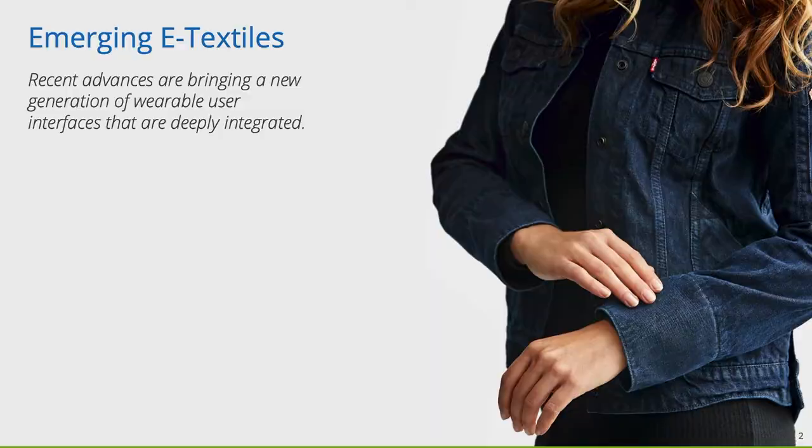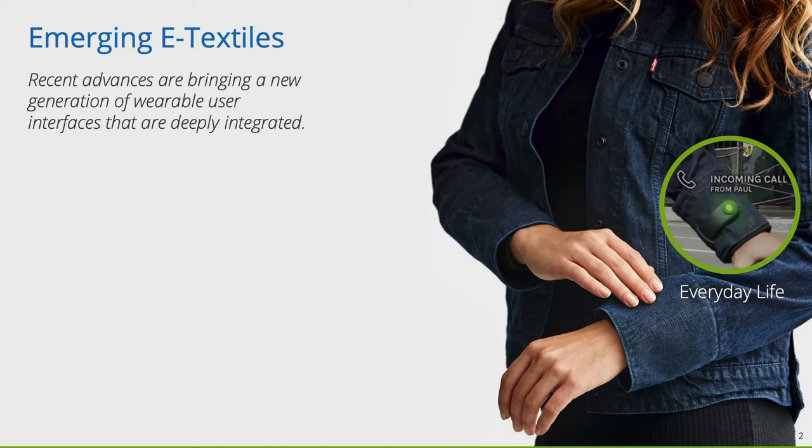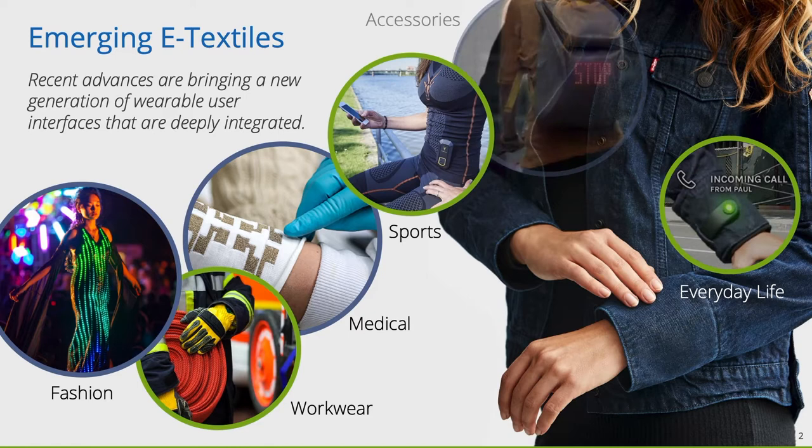Let us start with the emerging trend of e-textiles. Recent advances in functional textiles and electronic miniaturization are bringing new generations of wearable user interfaces that are deeply integrated into our clothing. Further applications can be found in the fields of fashion, smart workwear, medical applications, active sportswear and accessories.